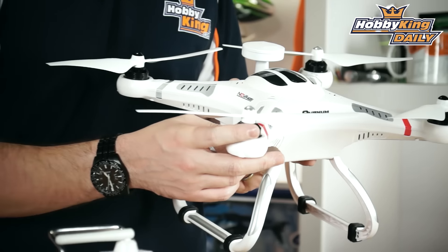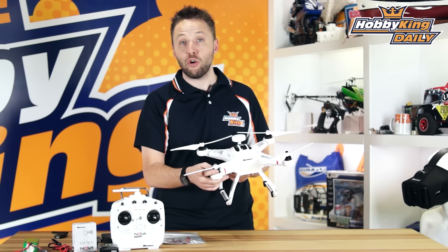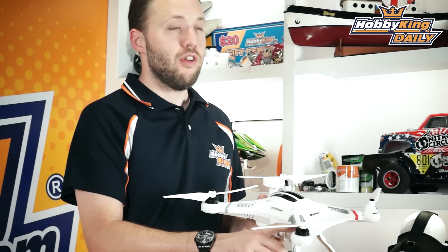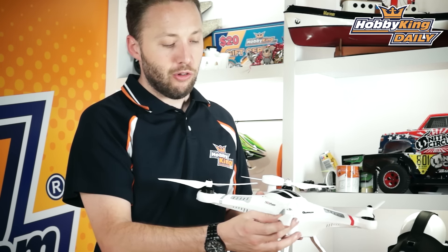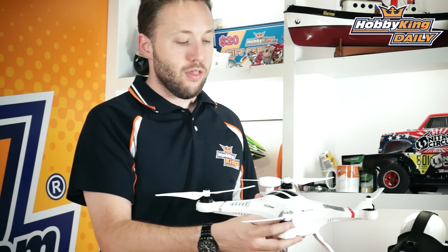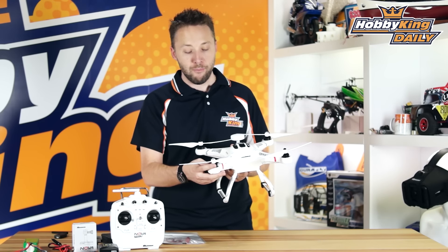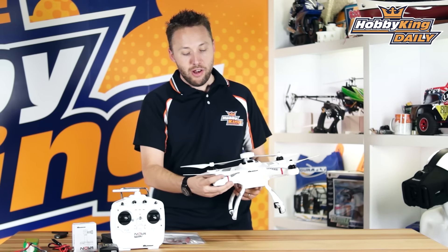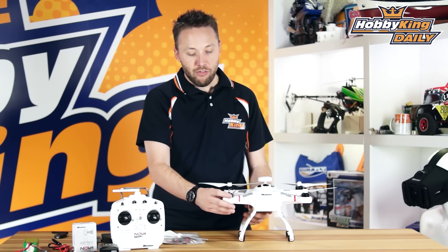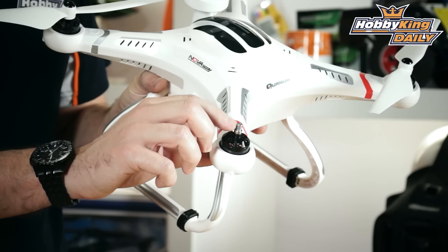The next thing I want to talk about are the motors. We've made quite an improvement here. The original Nova had 22-12 motors — 22 millimeter diameter and 12 millimeter length. The new motors here are 23-12, so they're actually a 23 millimeter diameter. It's a bit beefier. It gives it a bit more torque and helps it to run a bit cooler, especially when carrying heavy loads such as a camera and a gimbal. Really, as far as the look goes, you'll see quite similar, just in the black color rather than the silver. But the actual difference in size makes quite a bit of difference in efficiency and in power.